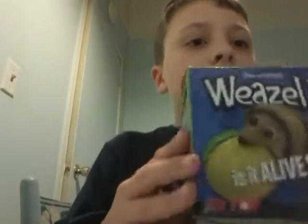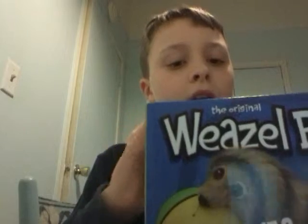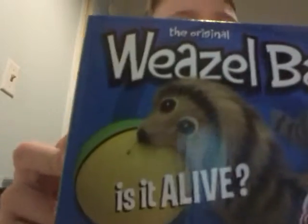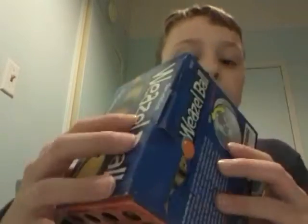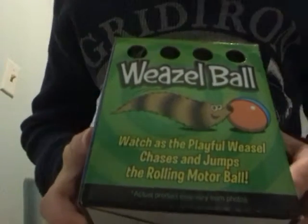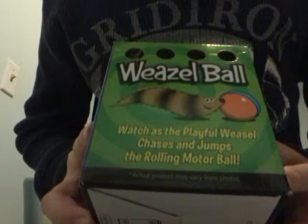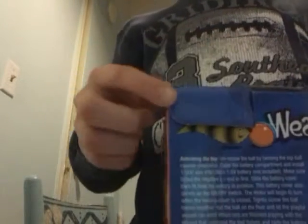Alright, today we're going to unbox a weasel ball. The box says, 'Watch the playful weasel chase and jump in a rolling ball.' See, it has those little breathing holes in it. Let's get started.